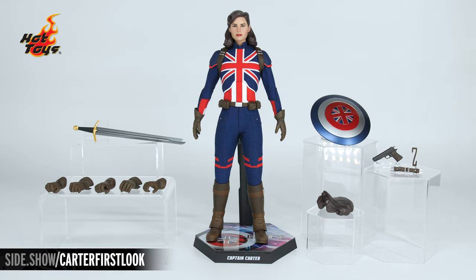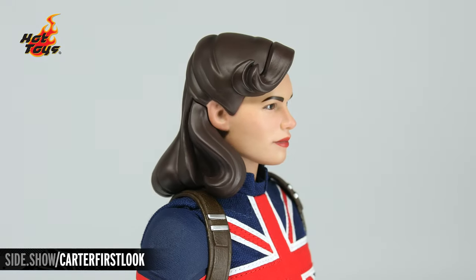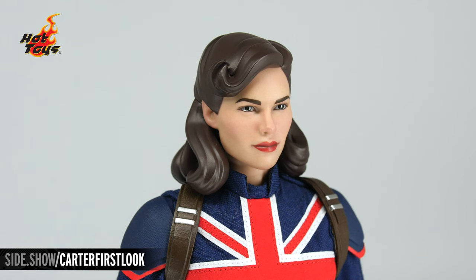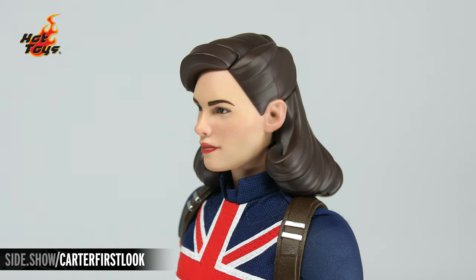Now let's fly in and get a better look at the beautiful design of this Captain Carter figure. We begin with the portrait, which has an almost porcelain-like look that we saw in the show, with just a hint of texture, bright eyes, those bright red lips, and a very determined look in the eye.